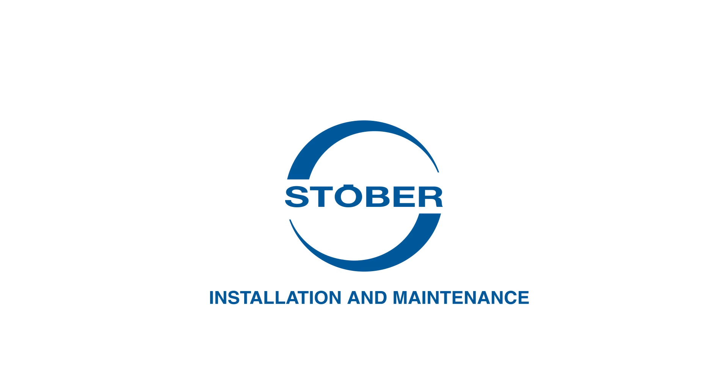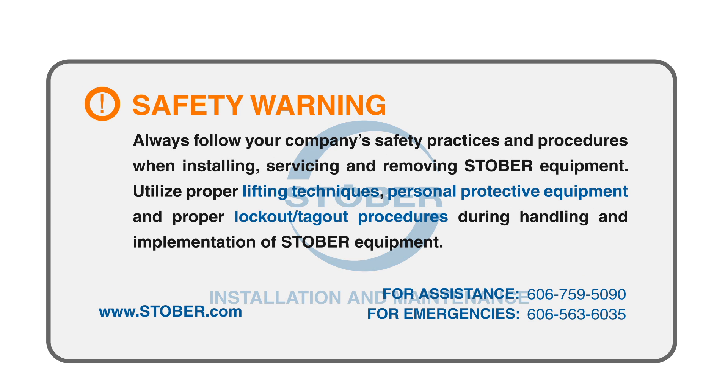Welcome to Stober's installation and maintenance video series. These videos are designed for you, the customer, to learn how to install, service, and remove Stober reducers and parts.